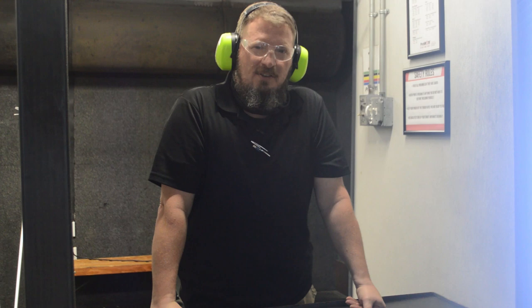Hey guys, Richard at the range. Sorry it's been so long but things have been crazy at the store. We've got a lot of people buying firearms to protect themselves at home and wanting to carry concealed. Concealed carry classes are off the hook, so I wanted to talk about one of the essential skills for carrying concealed — drawing from concealment — because it's a safety issue and your life may depend on it one day.